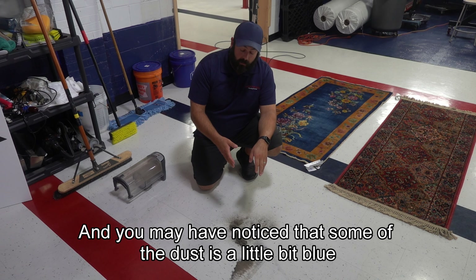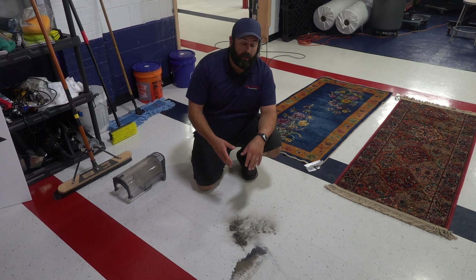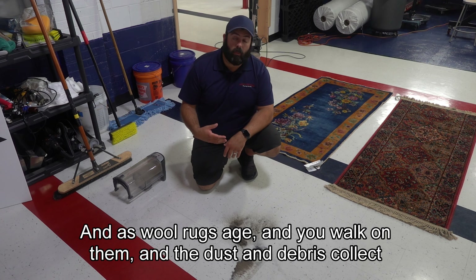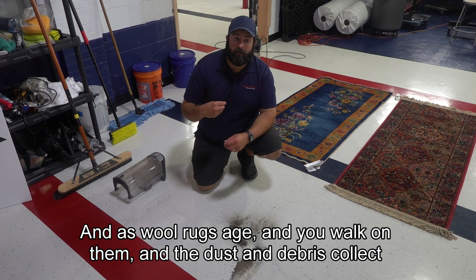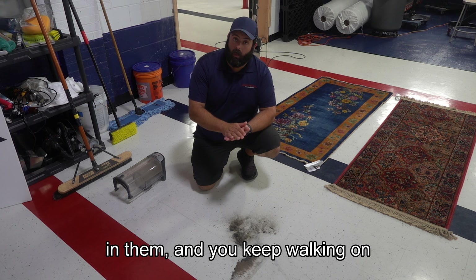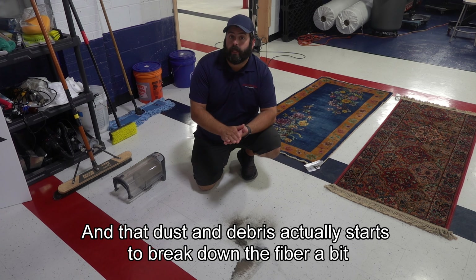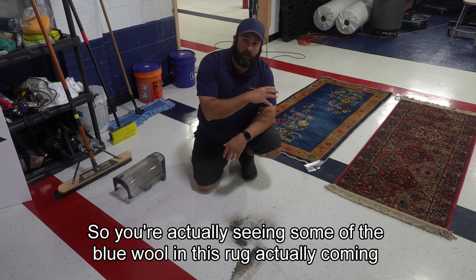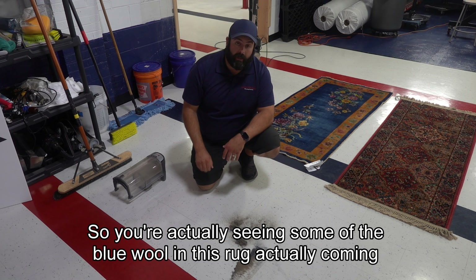You may have noticed that some of the dust is a little bit blue. What that actually is — this rug is a little bit older, and as wool rugs age and you walk on them and the dust and debris collect in them, and you keep walking on them, that dust and debris actually starts to break down the fiber a bit. So you're actually seeing some of the blue wool in this rug coming out as dust as well.